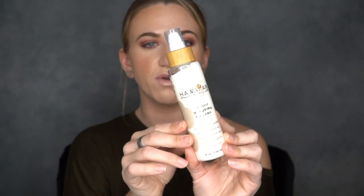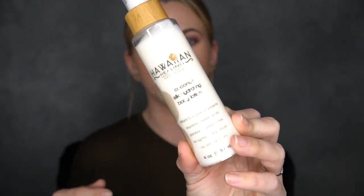The next two products are from Hawaiian Healing. I do have some other products from them that they sent over mid-December that I've been using, and I will be doing a video on those very soon. But these I just got in the mail yesterday — they are their new body lotions. We have the coconut silk hydrating body lotion and the unscented silk hydrating body lotion. Here is the coconut one — same packaging as their face wash, which I love. It smells very good, and then we have the unscented body lotion.